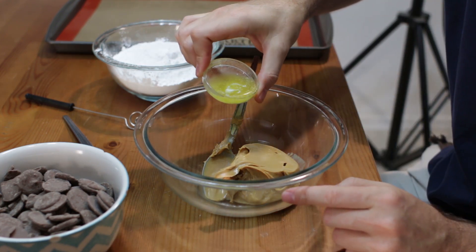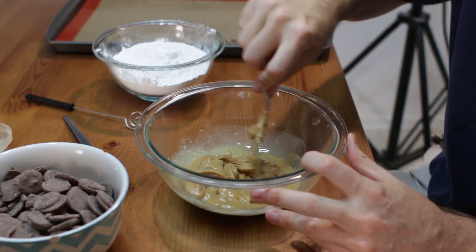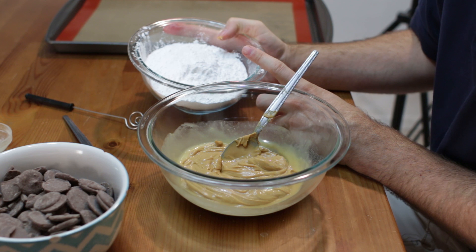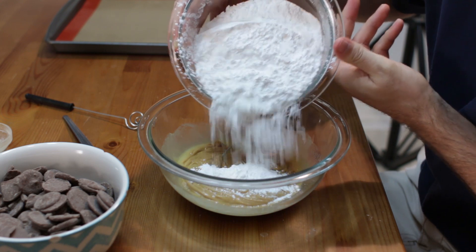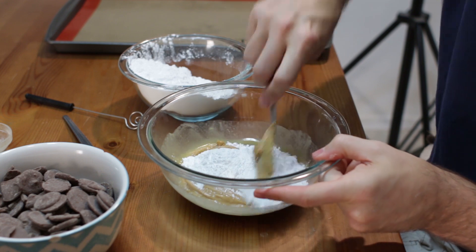I am going to add 1 tablespoon of butter and mix this around a little bit. Now we want to use powdered sugar. I have 2 cups of powdered sugar, but I am not going to dump it all in. I am going to do a little bit at a time until I get the consistency I want. We want the consistency to be like a little kid's play dough.